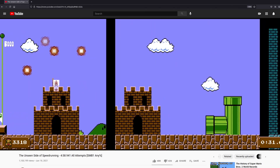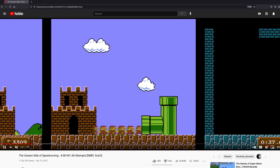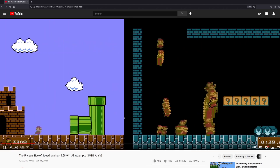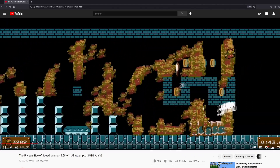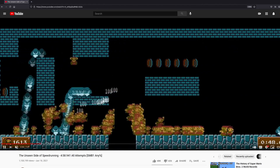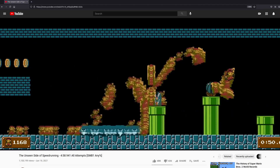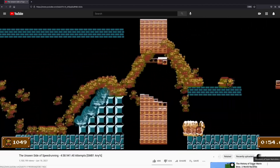Let me clear up a couple of basic misconceptions. First of all, all of these attempts are me — they're all mine, not everyone else's. I do have plans to combine the top 200 or so runs on speedrun.com into one video, which I think would be really cool, but there are issues with video quality and stuff, so that might take a little bit. All of these attempts are just my own.